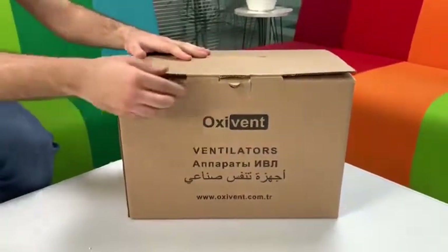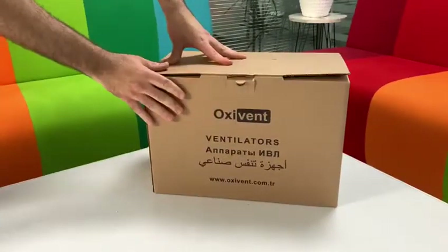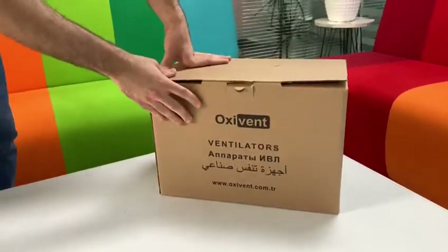Hi, I will introduce our Oxyvent Life Transport Ventilator for you.